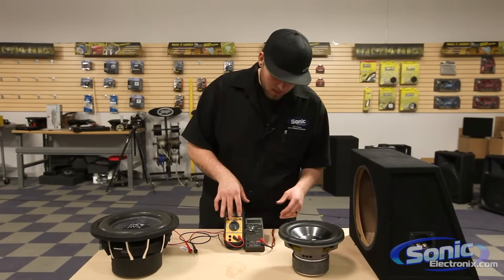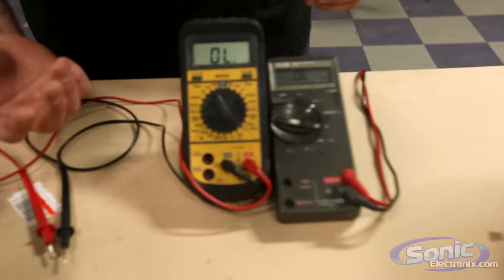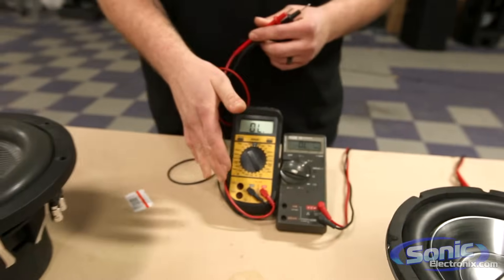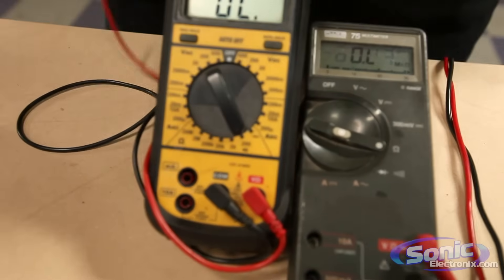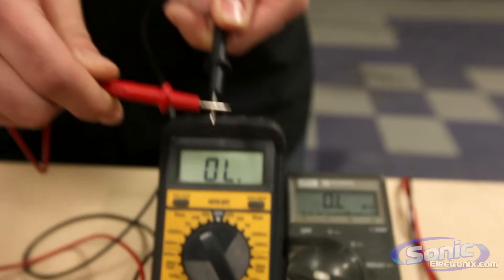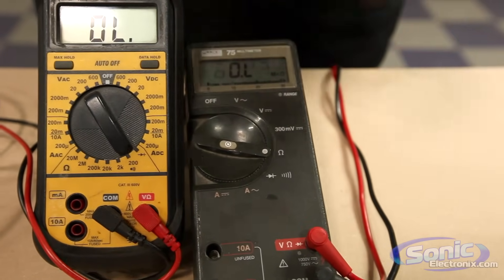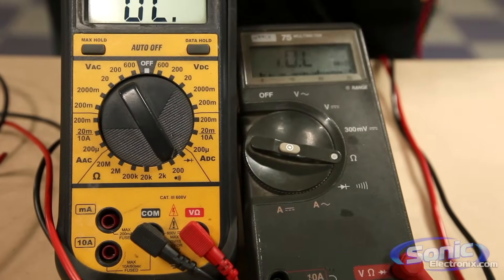Today we have two different meters here — we got a Fluke as well as another meter that's actually one of my favorites. Now the first thing we want to do prior to testing impedance is put it on the correct setting. You can see here in the impedance section of my meter we have 200, which is also our continuity setting — you should get some beeps when you touch the two test leads together. On the other meter we have an ohm symbol, which is the impedance setting we'll use to test impedance. You'll notice there's no continuity beep, just impedance.